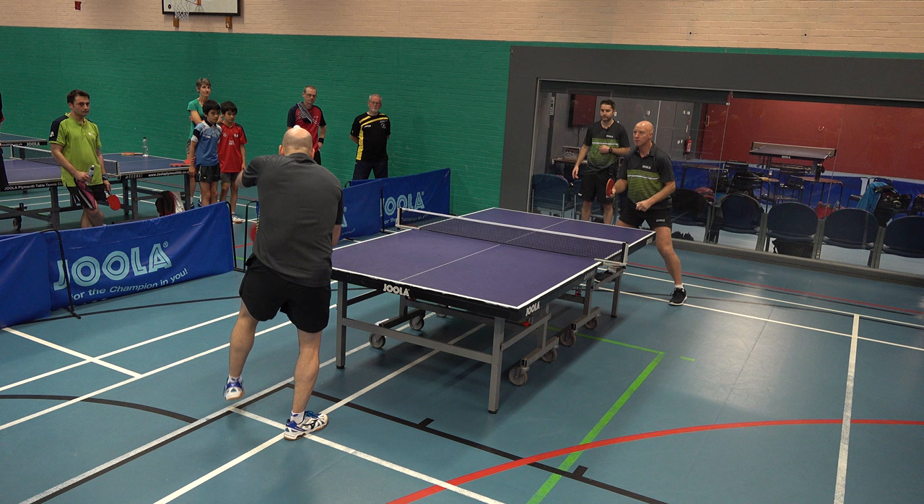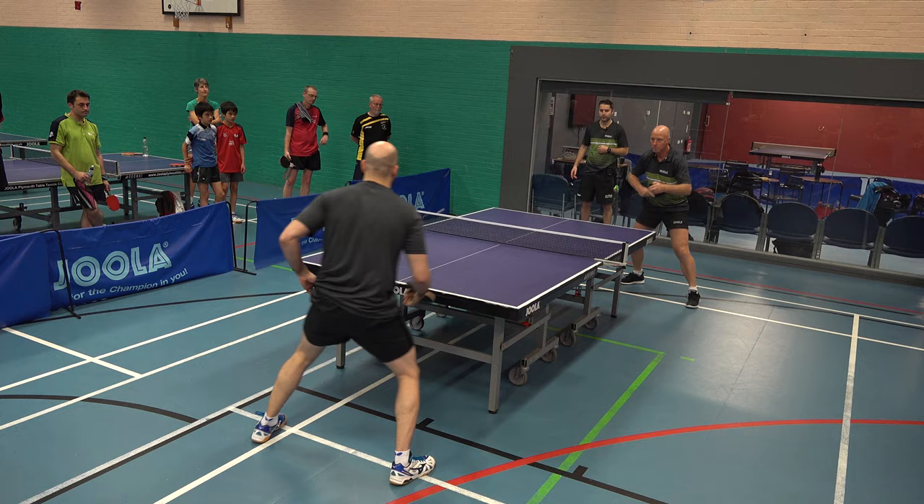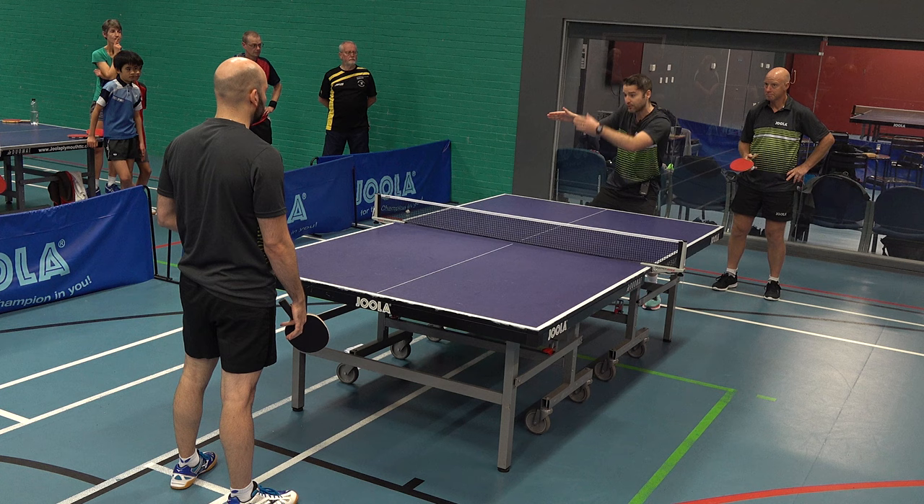If you watch Craig closely, Paul's going in with quite a lot of topspin on the ball. Craig is using that topspin to his advantage. He's not going back with a big long swing. He's keeping his action really short and compact, good use of forearm, keeping his head over the ball, keeping a good bat angle.